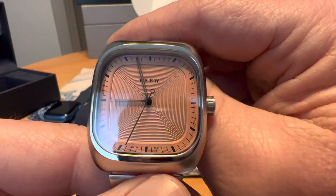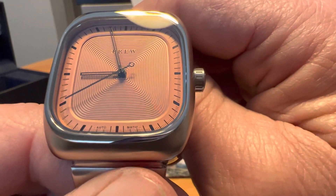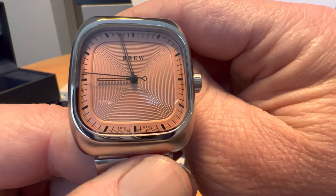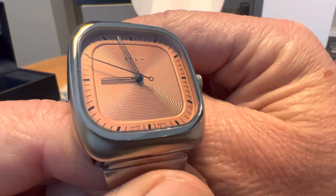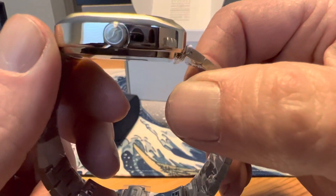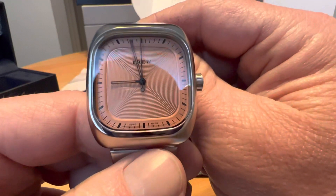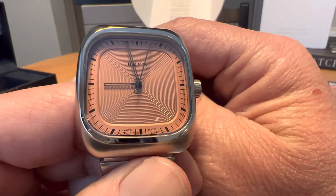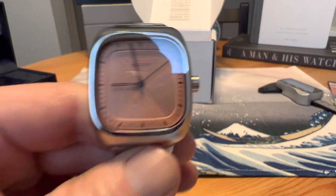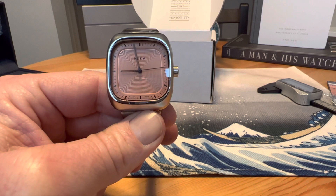Initial impressions: I really like that dial color, really like the pattern to the dial, really like the minimalist look — no numerals, no date, which is great. The finishing seems really nice as well. Initial impressions are definitely positive. If you like the video, give me a like or subscribe to the channel. There you have it — the Brew Retromatic in the copper dial. Thanks for watching.